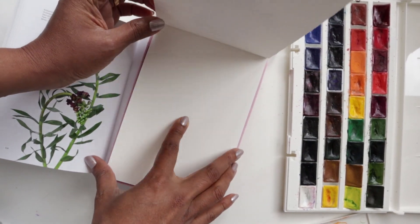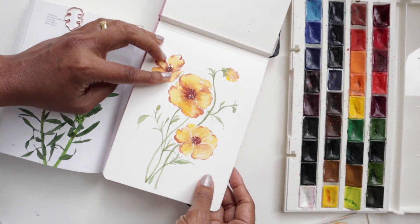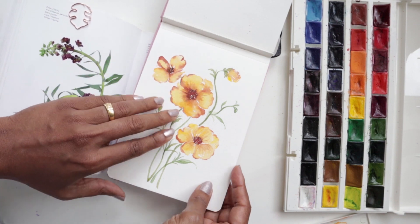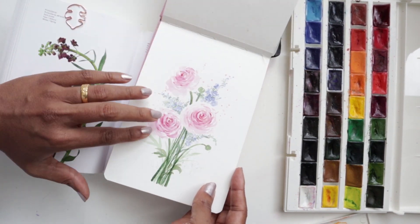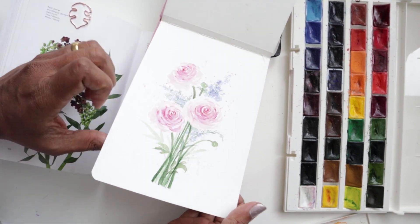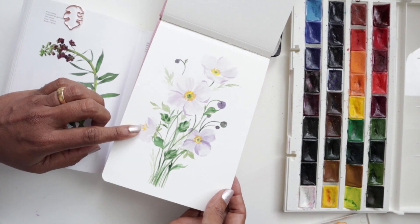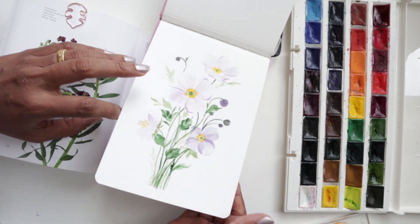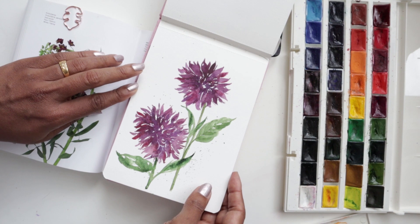If you've missed the previous videos, let me quickly show you what we did. The first one was the butterfly ranunculus, where we focused on getting nice organic shapes for our floral petals. Then we did the ranunculus and larkspur in a Sunday live, the autumn anemone from the book, and last but not least we finished off with the dahlia.